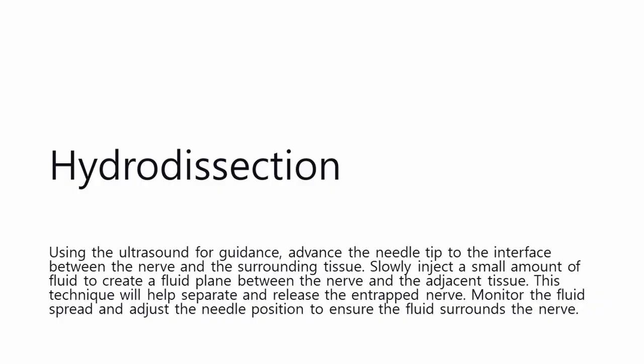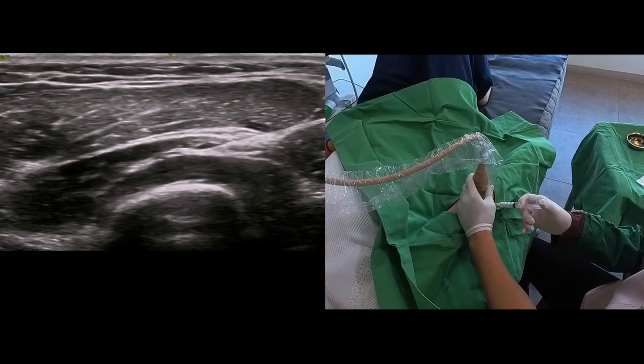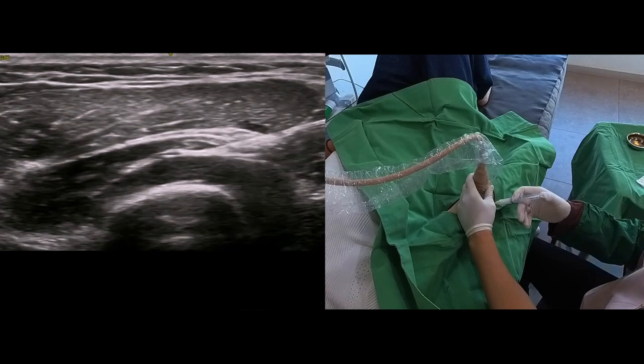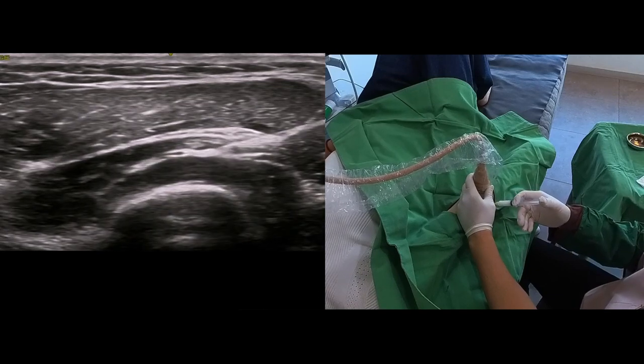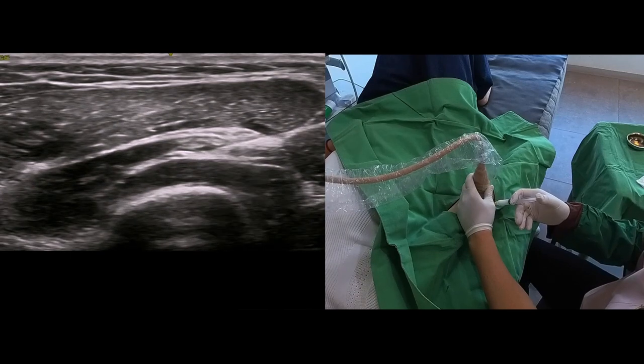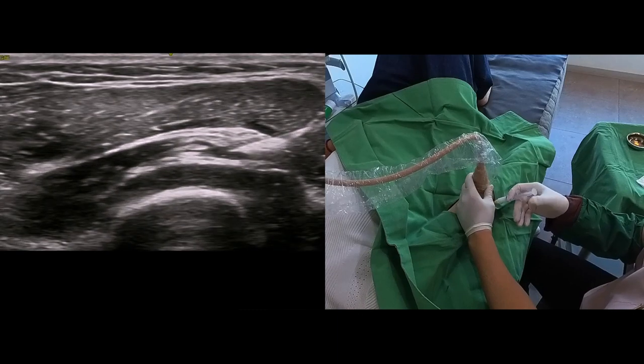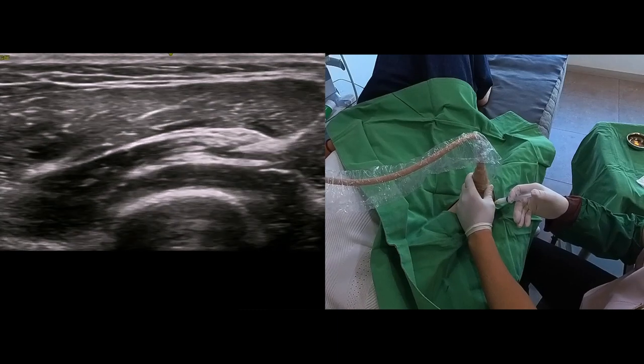Hydrodissection: Using the ultrasound for guidance, advance the needle tip to the interface between the nerve and the surrounding tissue. Slowly inject a small amount of fluid to create a fluid plane between the nerve and the adjacent tissue. This technique will help separate and release the entrapped nerve. Monitor the fluid spread and adjust the needle position to ensure the fluid surrounds the nerve.